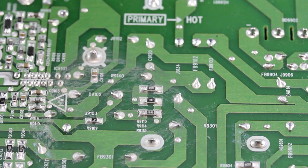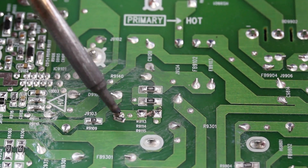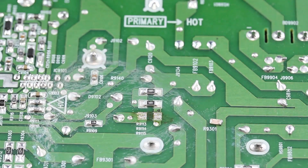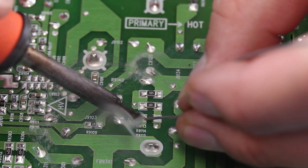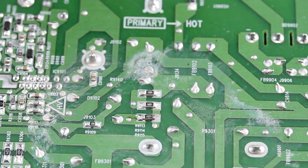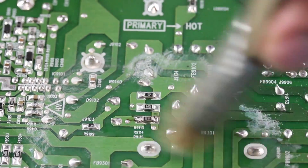The next component we are going to show how to replace is a resistor. Alternate the soldering iron on both sides of the resistor until it has loosened from the board. After removing the component, clean up the pads with solder wick and the iron. Then use isopropyl alcohol and a brush to clean it up. Add solder to one of the pads. Use tweezers in one hand to place the component while using the iron in the other hand to heat up and loosen the solder. Then use the iron and add solder to the other side to secure the component to the board. Use isopropyl alcohol and a brush to clean up the area.